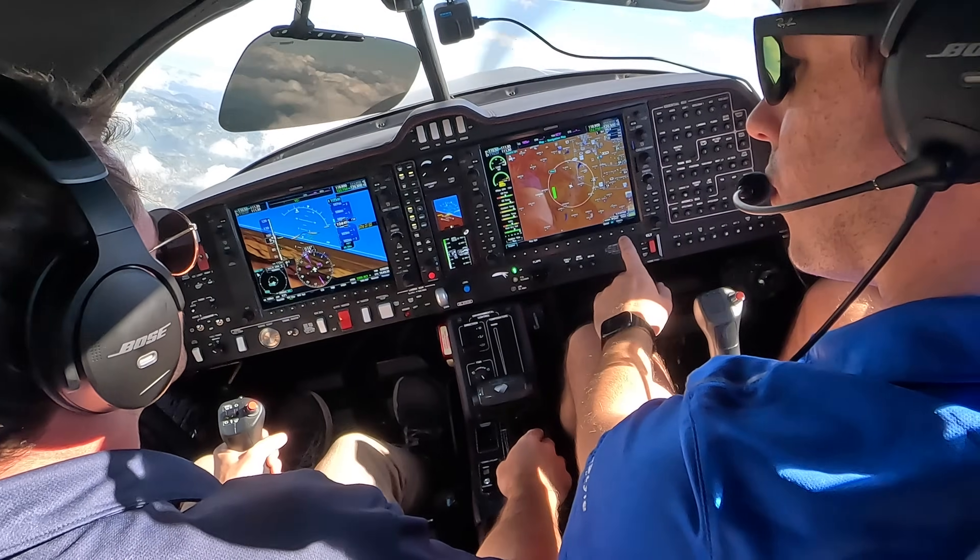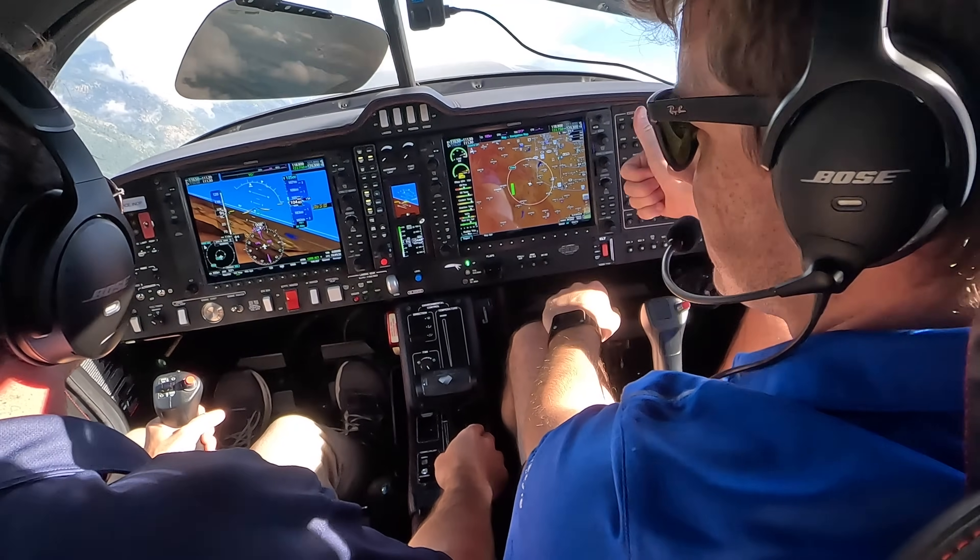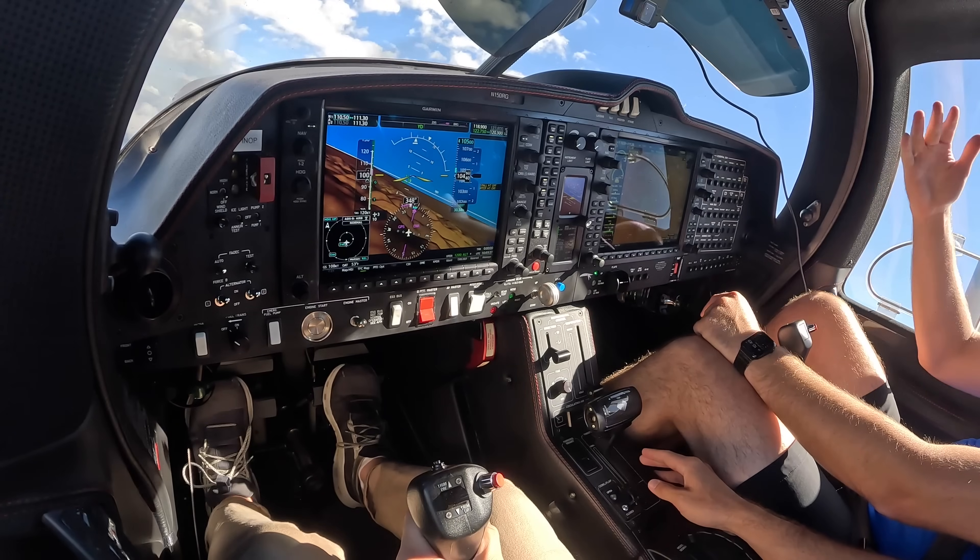It might be tough to see on the camera, but we were full aft on the stick — could you pull back any more? I couldn't, I was going back as far as I could. So full aft on the stick, and all she does is that nice little falling leaf. It's pretty amazing even up here at altitude. And it warned us a bunch of times — stall warning horns on, a little bit of buffet — but you still can fly it a little bit. And then there's the stall.